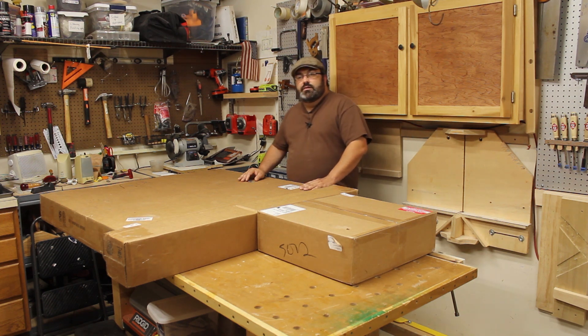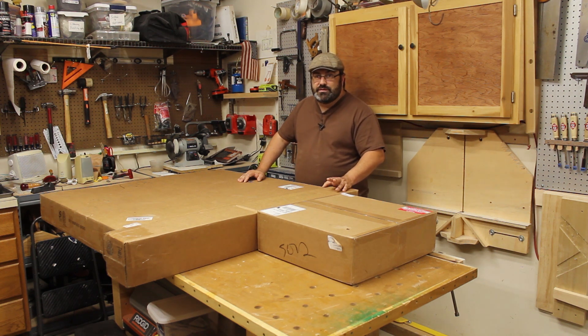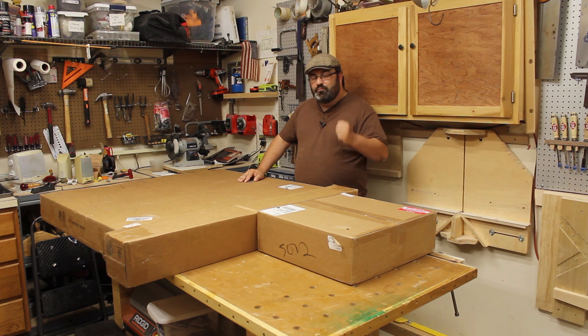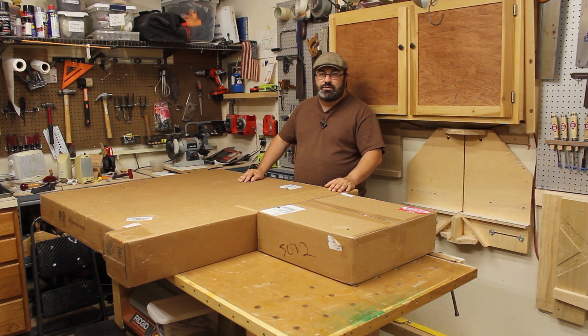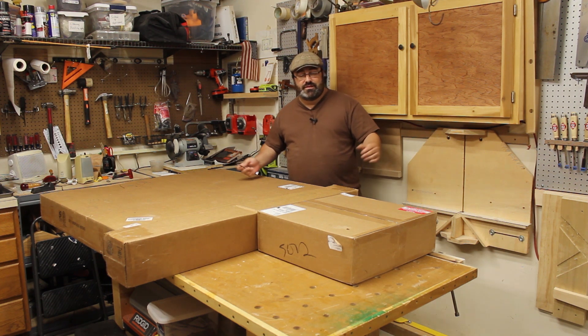The CNC unit is definitely something that's along the maker lines — you do have to assemble it, and I'm kind of looking forward to it. There are instructions online that I've looked through before this even arrived, and they were really good, step-by-step. So I'm looking forward to doing it. Just think of it like you're putting together a piece of Ikea furniture that just turns out to be cool at the end instead of junky. So let's go ahead and start opening this stuff up.